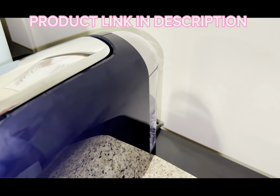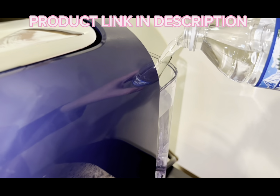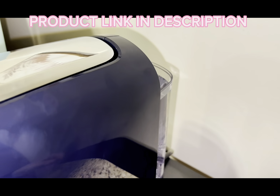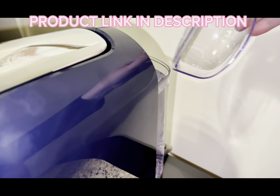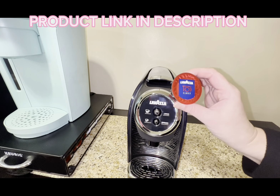First, you want to fill the water tank in the back. Especially on the first time when you rinse everything out, you're going to want to make sure that you pour the water exactly to the max fill line. I did not do this the first time, and it wasn't starting and I thought something was wrong, but you just need to have it at that max line in order to kickstart it.